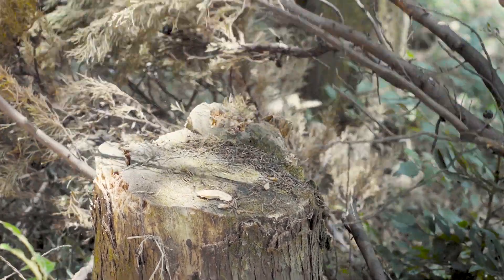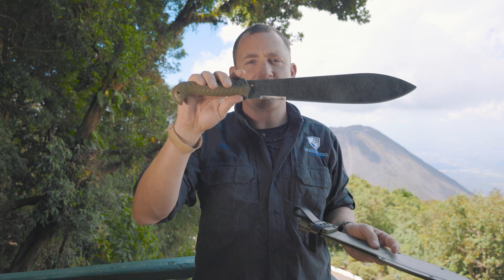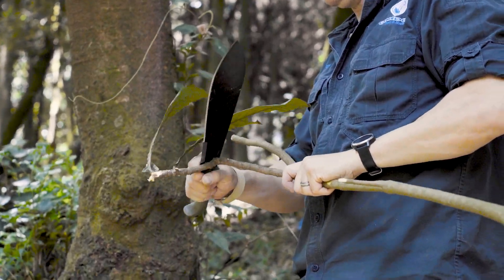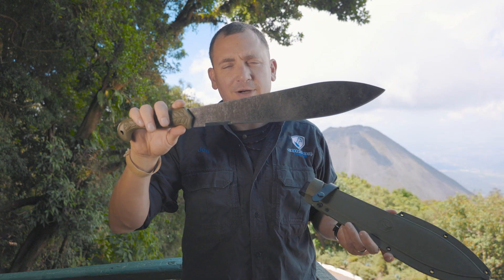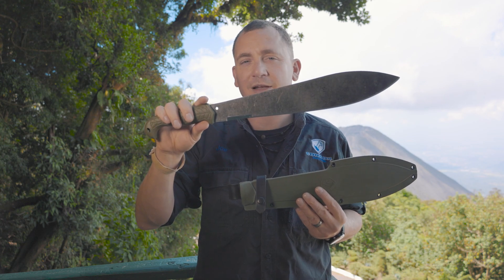1075 high carbon steel with a 14.6 inch blade length, 3 millimeters thick, fully injection molded handle with two grinds. This is new for 2023 — the Condor Terrachete. You can find out more about it on condortoolandknife.com.